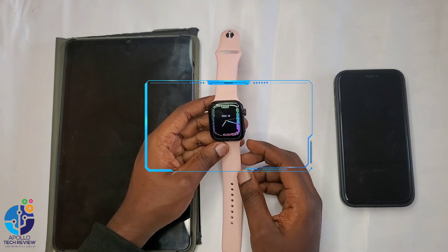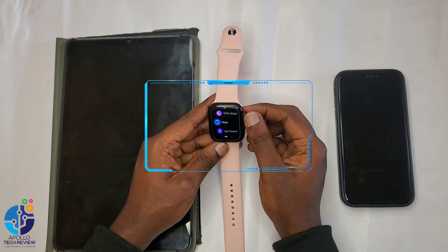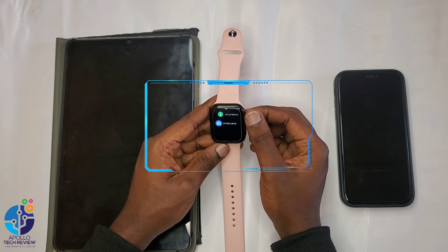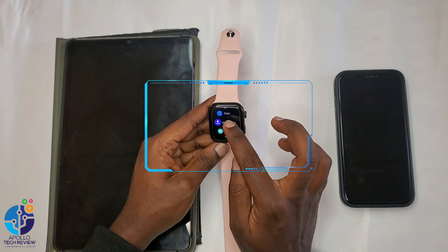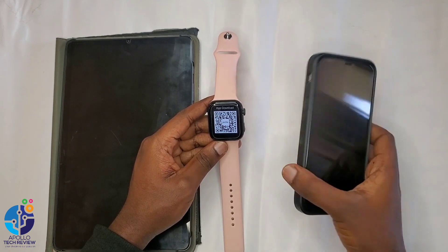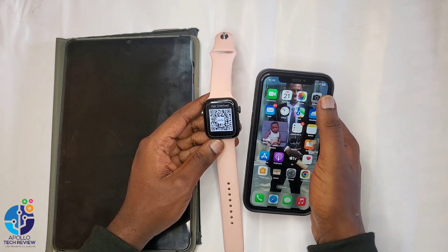So what you need to do, you have to go into the watch's App Settings. From here, you scroll and look for App Download, or what we call a QR code. For example, here you go to App Download. Once you open it, it will show you a QR code that you can use to scan with your iPhone.